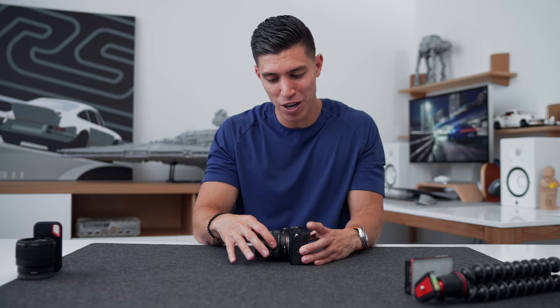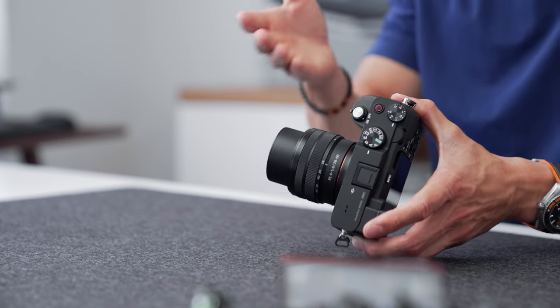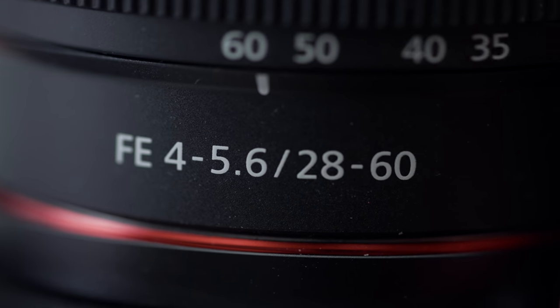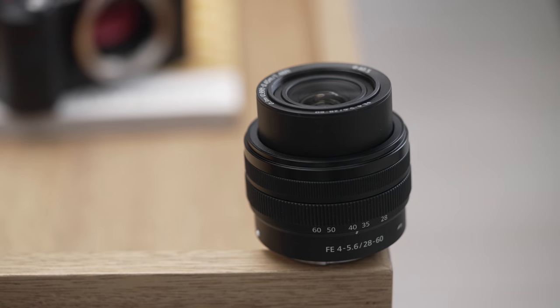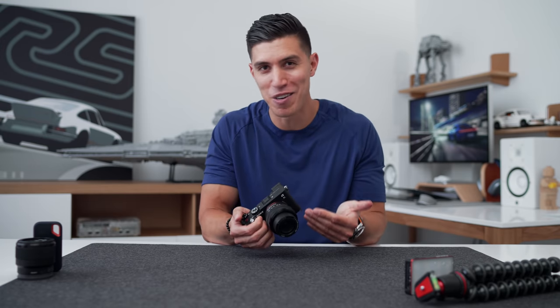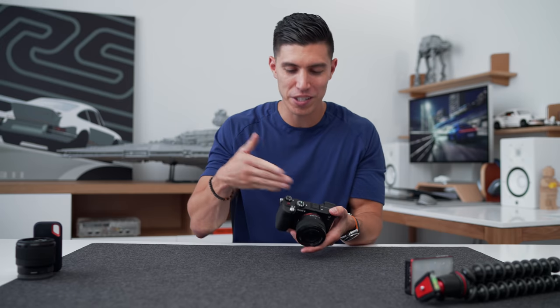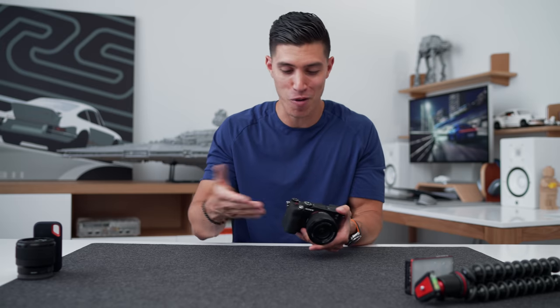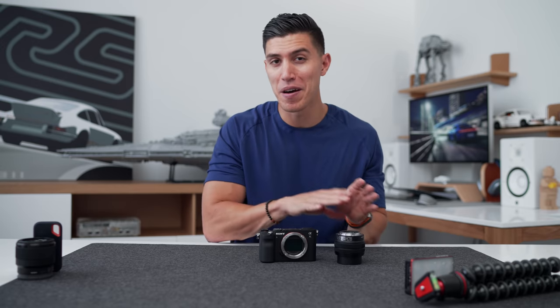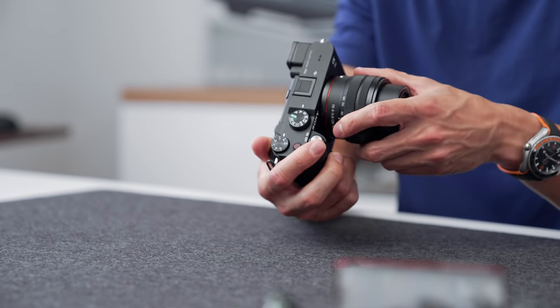The next thing people talk about is the kit lens. This camera does come with one — it's the 28 to 60. The same reviews that bash on the kit lens for not being great — in my opinion, if you're starting out or even in the intermediate space, the kit lens is the best value you can grab. My recommendation: use it for one to two years. Once you're getting used to the camera and a bit more competent, then you can spend the extra money on more expensive lenses or glass. And in the Sony ecosystem, if you grab an extra body, you can always slap this lens on as your second.